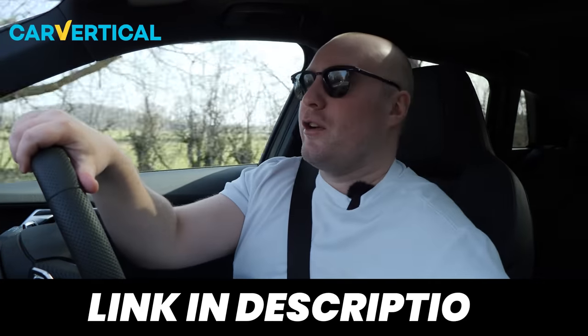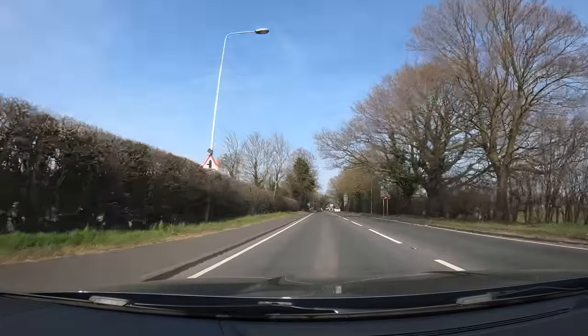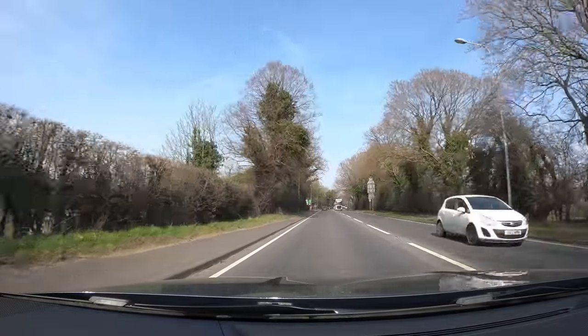Thank you very much to Car Vertical for sponsoring today's video, and thank you to you guys for watching. If you haven't already, please subscribe to the EVO GT channel — it means a lot to us and helps massively. If you want to see more progress on the new RS3 that we'll actually be able to modify, a subscribe means you won't miss anything. Hit the bell.